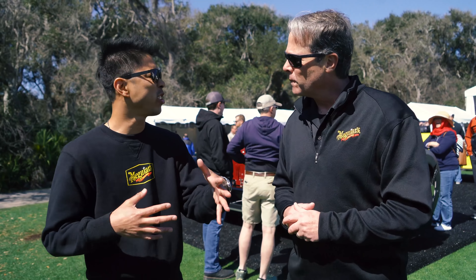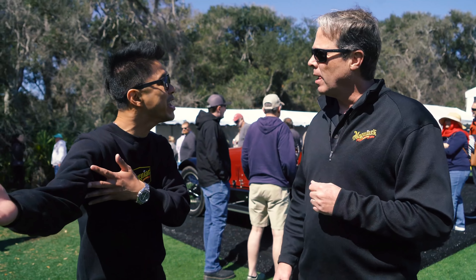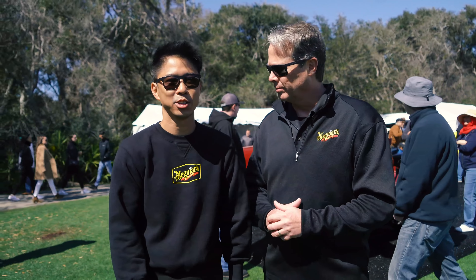Hi, RJ and Mike here from Meguiar's, and we're here to give you some pro tips on how to detail like a pro. Our first topic: time and expectations. Mike, what's your advice on that? Well, we never have enough time to do what we want, but we all have to ask ourselves what we want our car to look like in the long run.